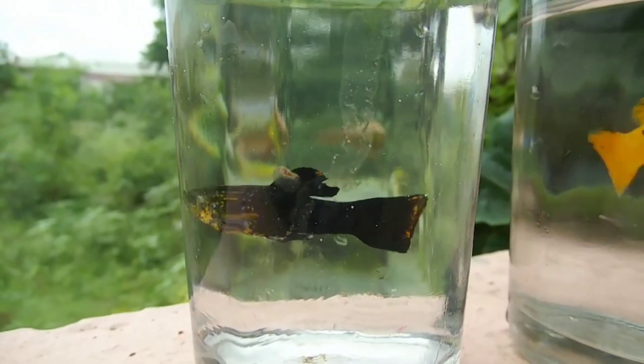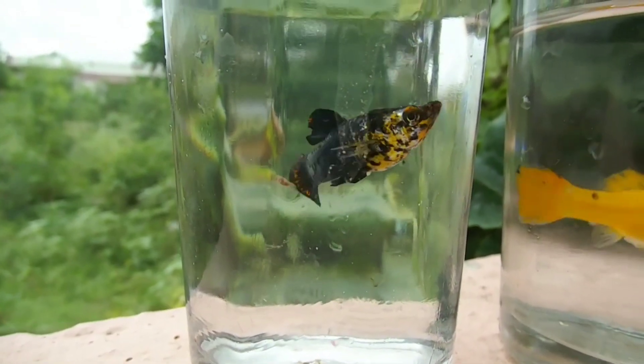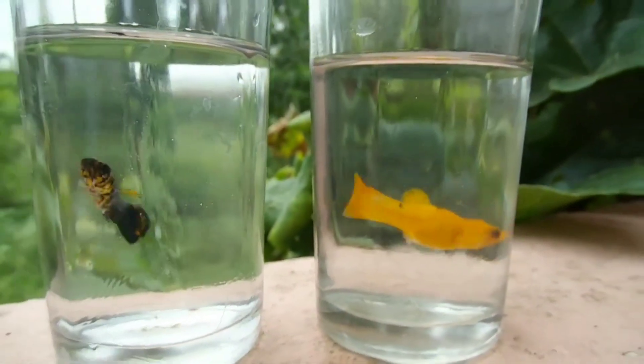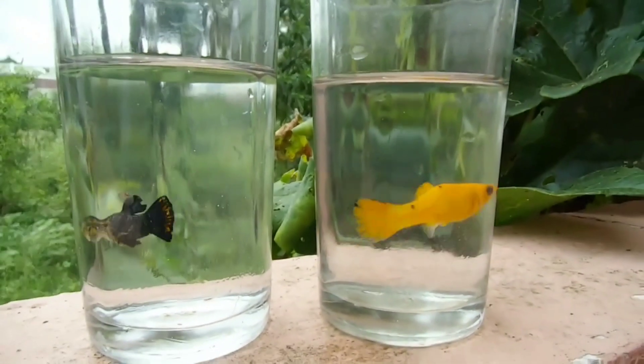That's why you need a hiding space. If you have a live plant, you can use a money plant. If you have a fish net, you can use that. The breeding setup and the main fish are shown in this video.